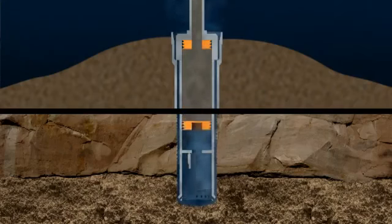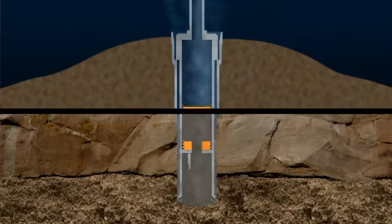A plug that pushes the seawater out is driven downwards by high-pressure cement that fills the conductor. On reaching the float collar, this plug is ruptured, and cement flows out of the bottom of the conductor and up the annular space between the wellbore and the conductor.